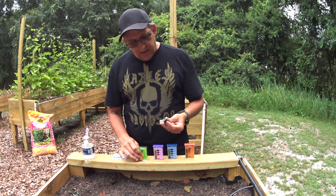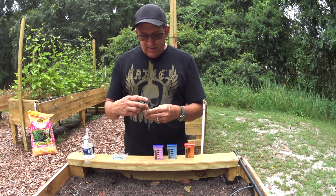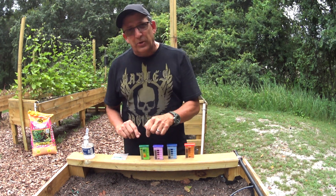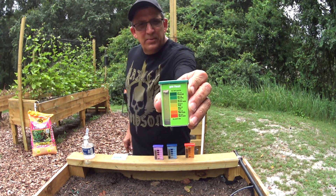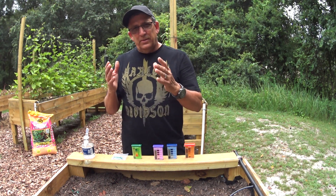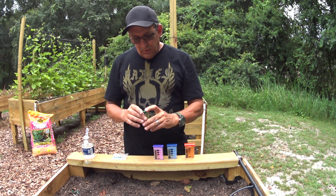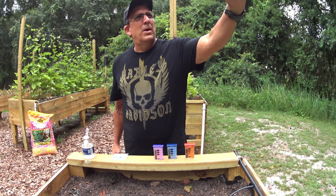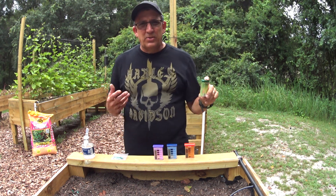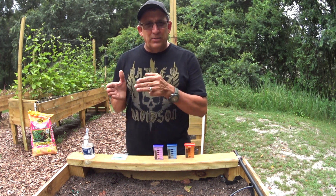Then take the lid, put it back on, and give it a good shake. We're going to let that set for about a minute. You can see it's already starting to change colors. The front of this vial has a color code on it. As the sediment settles to the bottom and the water starts to change colors, all we have to do is hold it up, use natural sunlight, and that will give us a gauge of where our pH is. Looking at it, my pH is around 7.2 — a little bit too high for vegetables, since I like to keep it between 6.2 and 6.5. So we need to go back and adjust this soil.